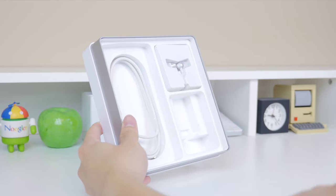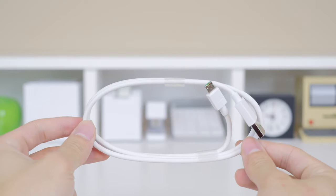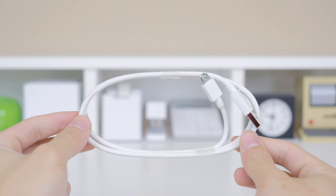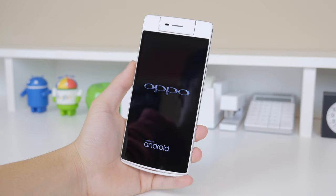Lastly there's some paperwork and the micro USB VOOC cable, which does seem pretty long compared to what other smartphone manufacturers include. I really can't wait to check out this phone for the first time, so let's put all this stuff aside and boot it up.